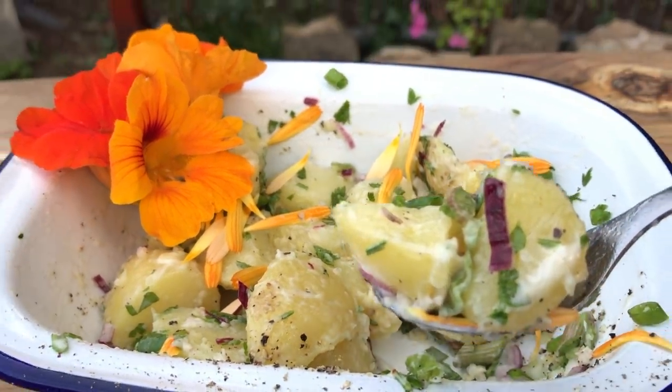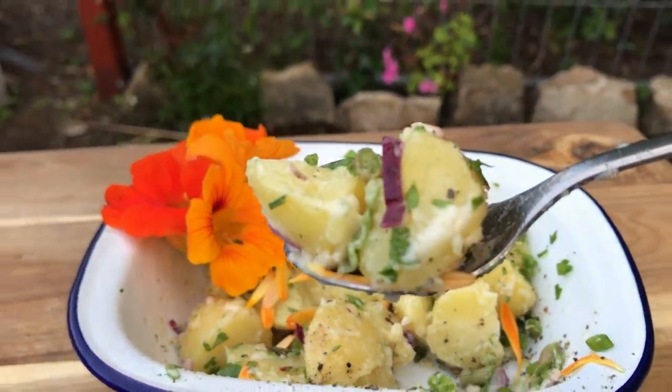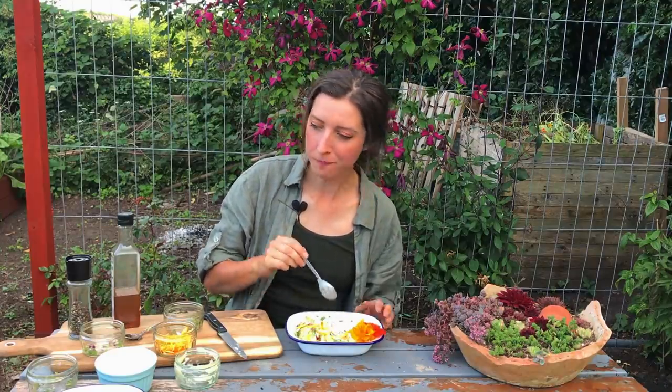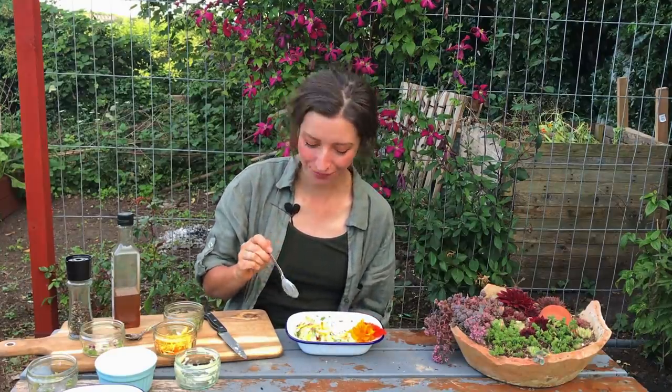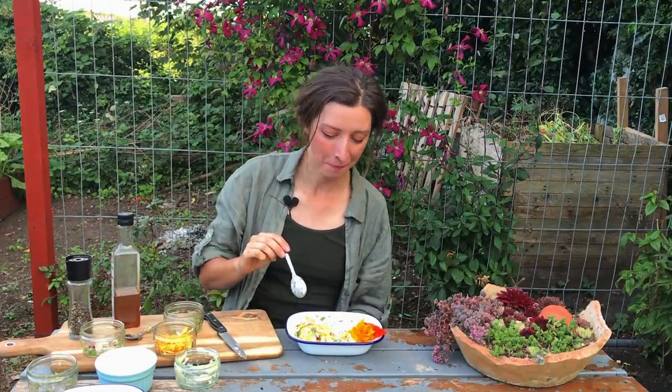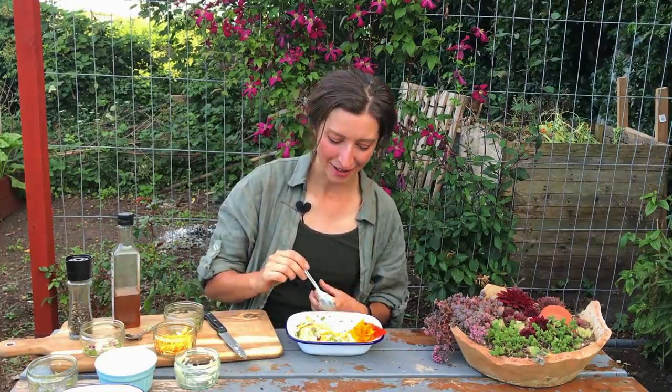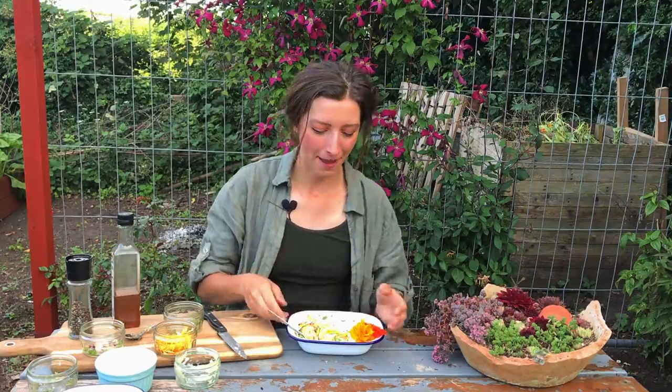Just got to give it a good taste now. Oh my god — you cannot get fresher than that. It's so tasty, so much flavour. The potatoes are really nice and creamy and that spring onion gives you a nice little crunch. Absolutely delicious. If you're growing new potatoes, maybe try these recipes out or try your own version. Let me know what you like to do with your new potatoes. Thank you for joining me and I'll see you again soon.